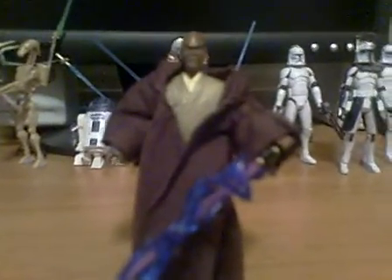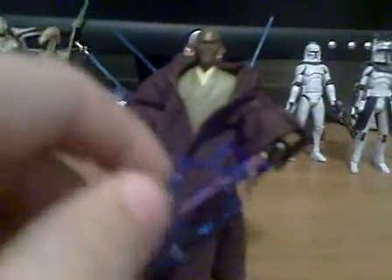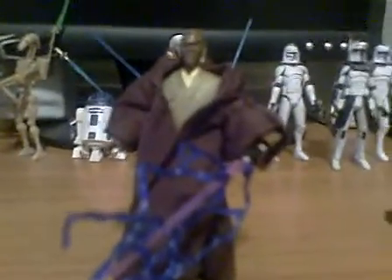This is the Episode 3 Mace Windu. And if you're wondering how I know it's Episode 3, it's because of the lightning bolts on his lightsaber, which are removable, which I'll show you later.